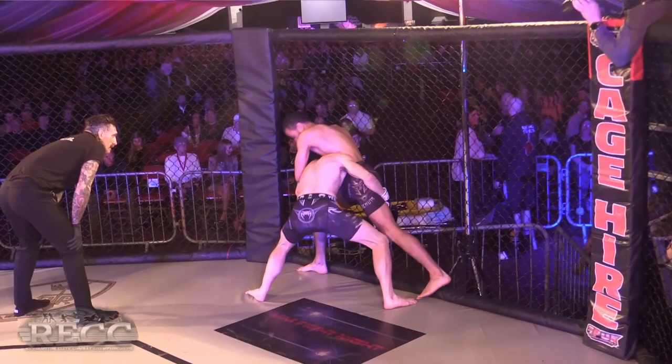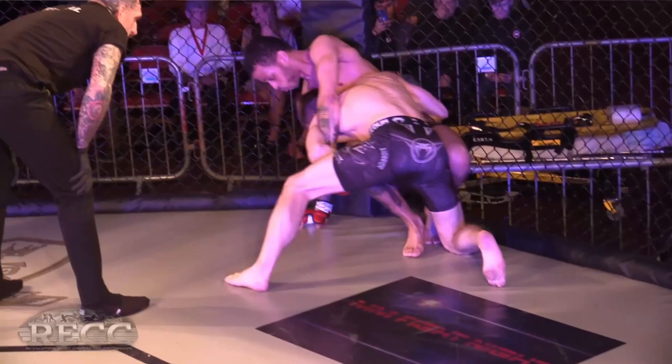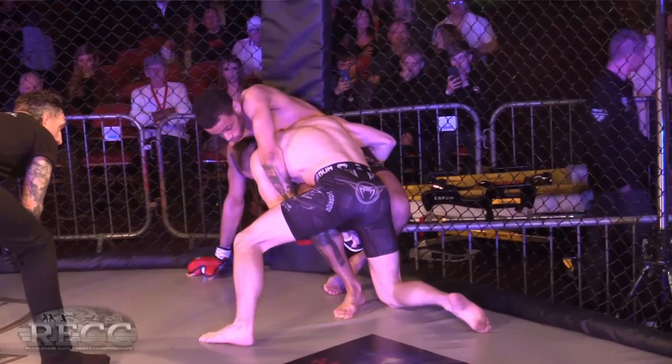Parker's driving straight in on the fence, looking for that double leg. Parker's worked extensively on his cage wrestling over the years — you can tell, look at that. Straight to the ground. He's done a lot of work with the wrestling — looking to get back up to his feet though.